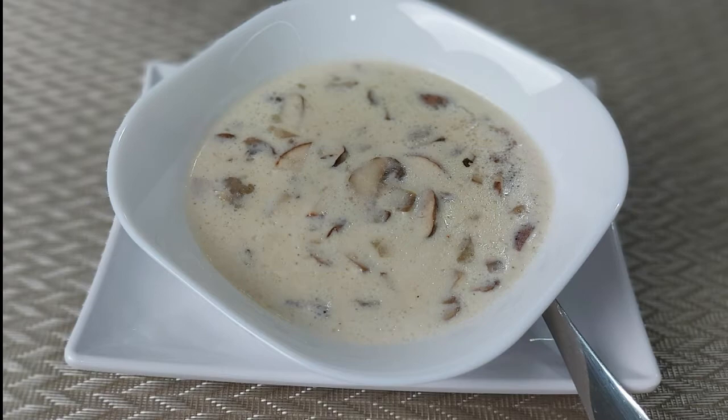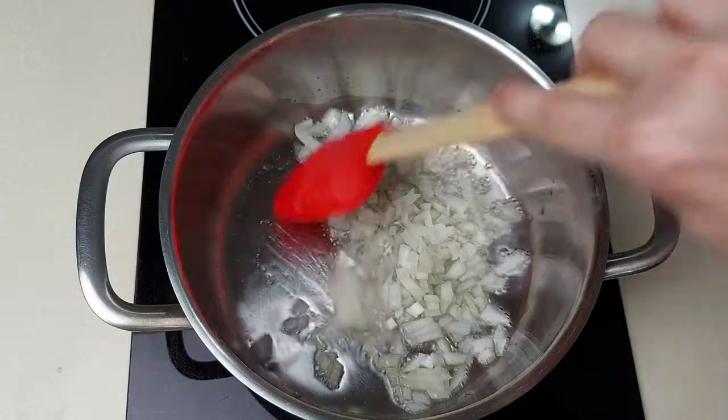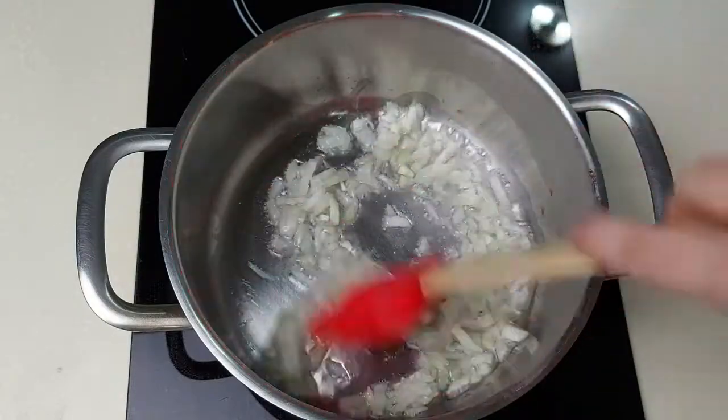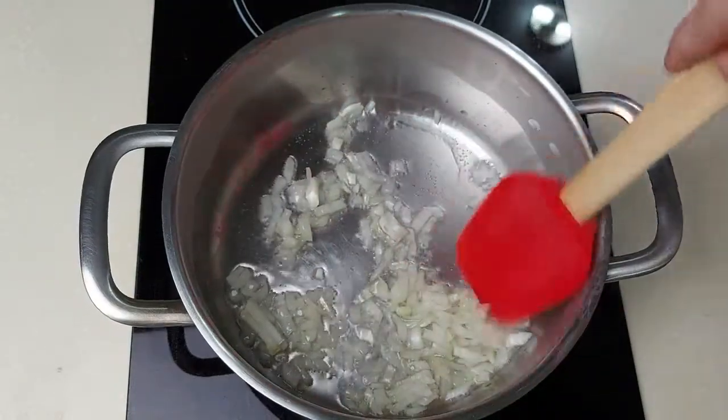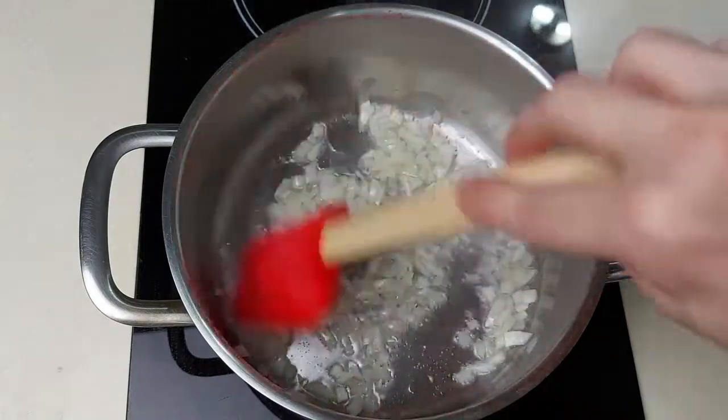Assalamu alaikum, this is Halal Foods Kitchen and today we're making cream of mushroom soup with no cream. We're going to start sautéing the onion — half a medium sized onion — in some vegetable oil. You can use butter if you like.